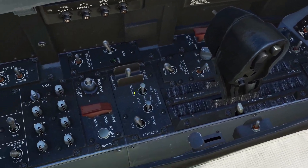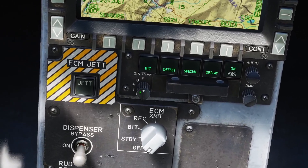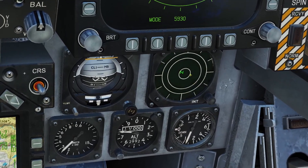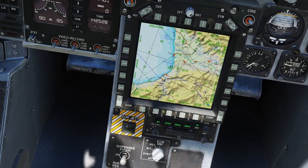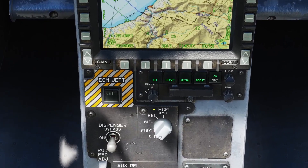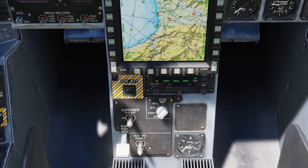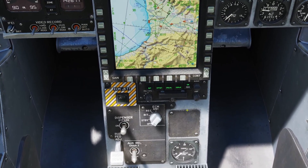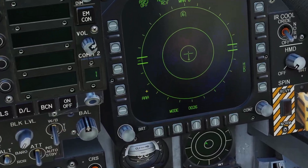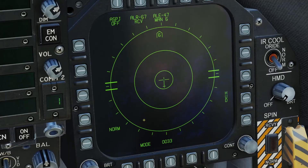The audio switch for the RWR is controlled with this switch right here. There's also a mode switch, which adjusts the different modes — you can see what mode you're in by looking right here. For example, now I'm in normal mode, then I can put it into air interceptor mode. The manual didn't say what the mode switch does; however, in the Tomcat it had a very similar one, and the way it worked was it would prioritize what you had selected. For example, if you put it to A, it would prioritize AAA. I'm assuming this one works the same way, but I would just leave it in normal mode.